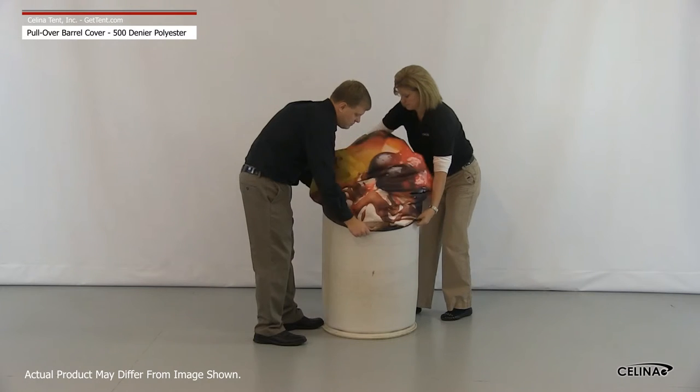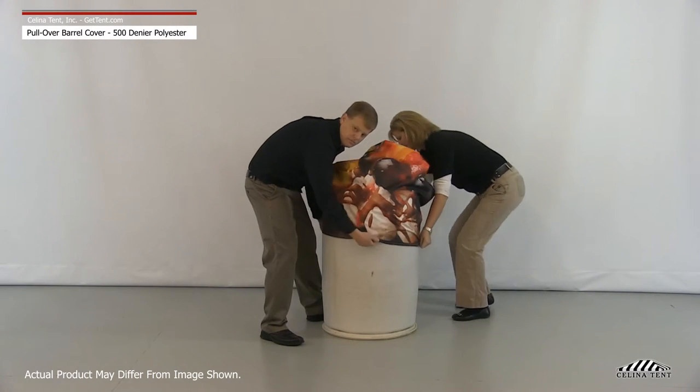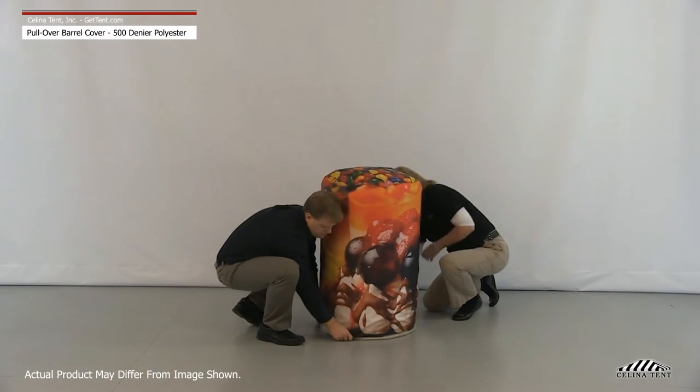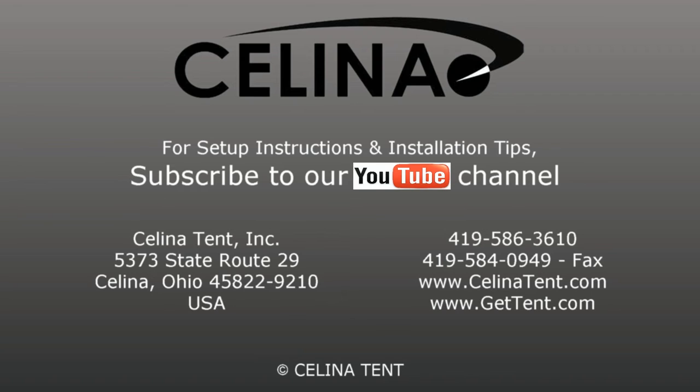Installation is a snap — just pull the open end of the barrel cover over the top of the barrel. For more information or to order online, visit gettent.com.